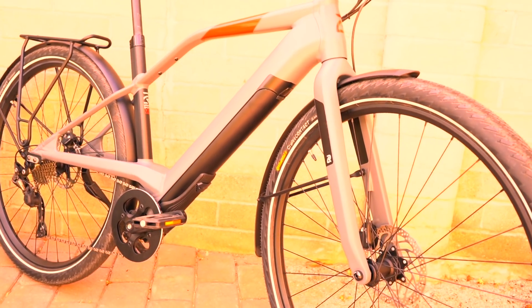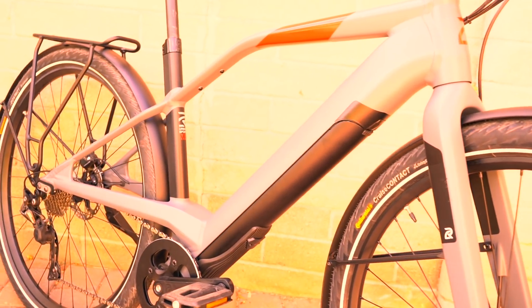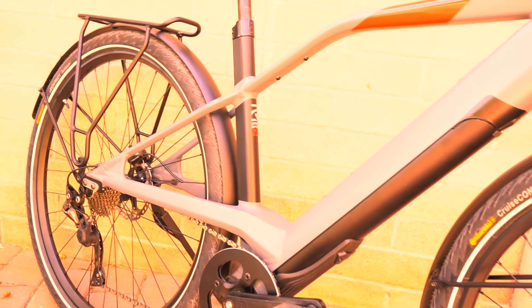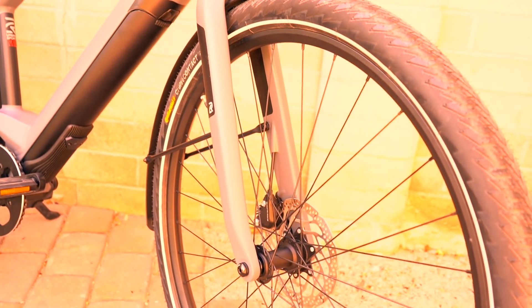This is a video overview and I'll have the full review for you at electricbikereport.com. That includes a bunch of detailed pictures, specifications, ride characteristics, range test results, pros, cons, and overall thoughts. But with that, let's get into the details.